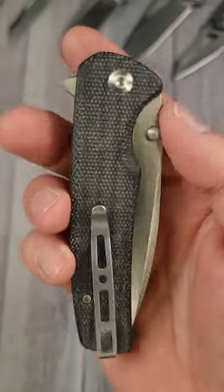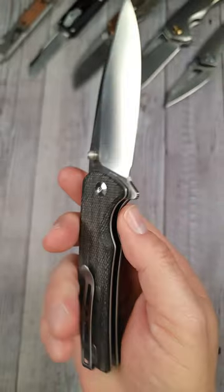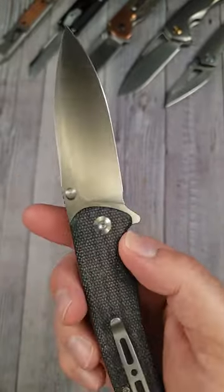Arguably one of the best budget button locks for your buck, the Sencut Sachse just got upgraded. You all know this one, but wait till we check out the new one.